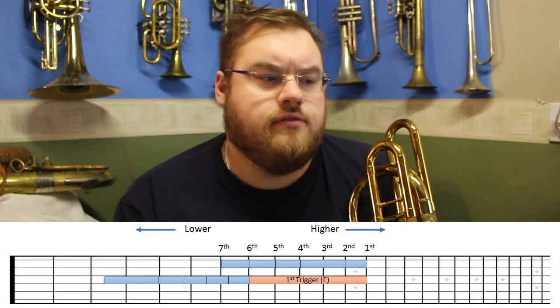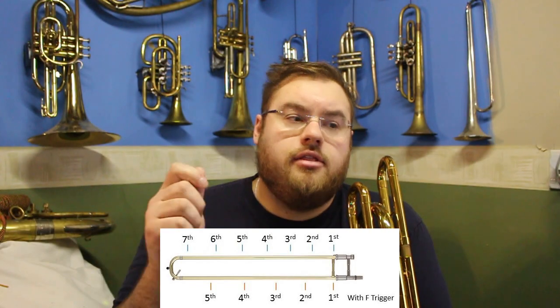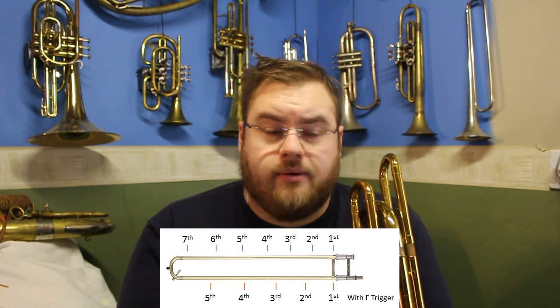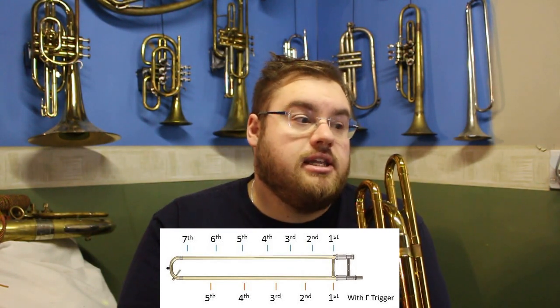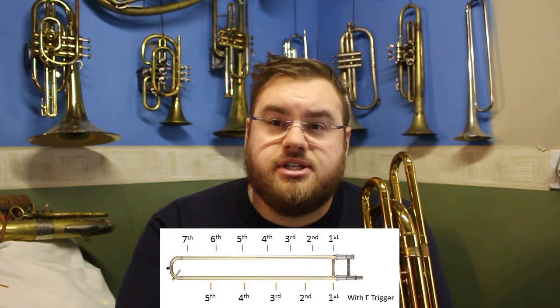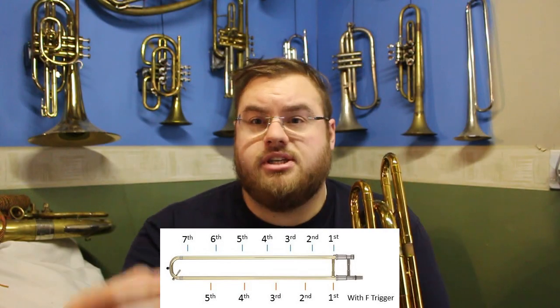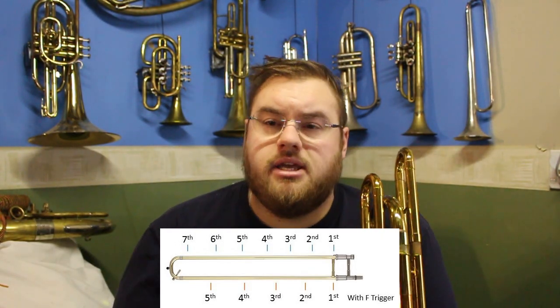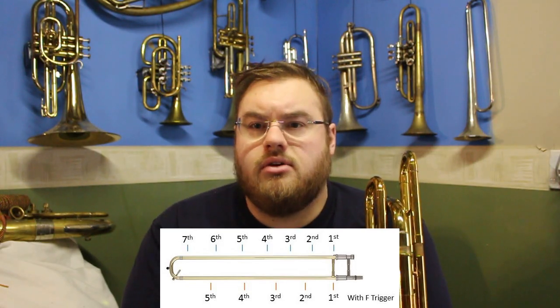When we think about where our slide should go, we need to adjust accordingly. Looking at the picture of the slide with our seven positions labeled, below the slide is what it looks like if we use our F trigger. First position is in the same place, second position is a little flat, third position is about three and a half, fourth position is very close to fifth, and fifth position is a flat sixth. So the space between semitones increases.